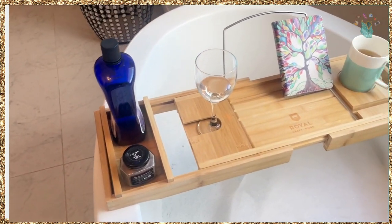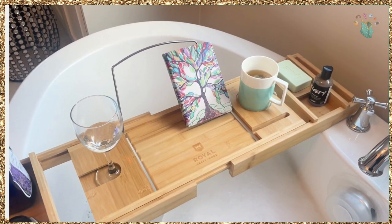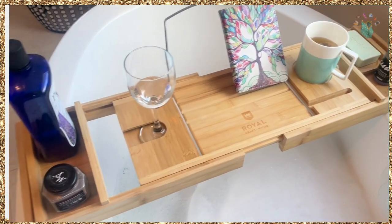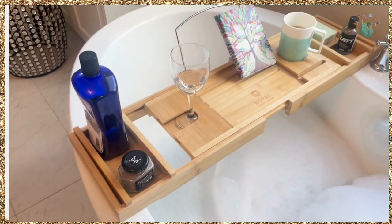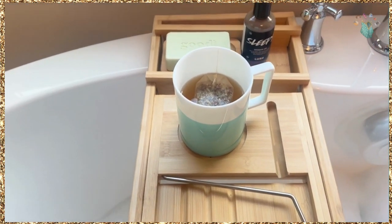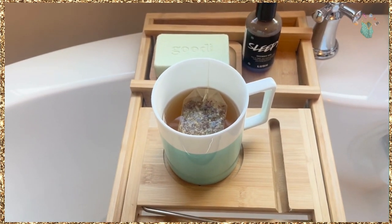There is room for a Kindle, there's room for a mug, for a bar of soap, and there's even a slot for an iPhone. This holds a wine glass. It's expandable. It comes with silicone so you don't have to damage your tub. Place for a mug, place for a phone, and plenty of room on both sides.